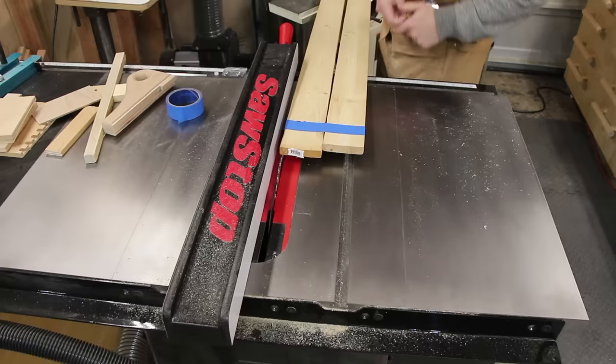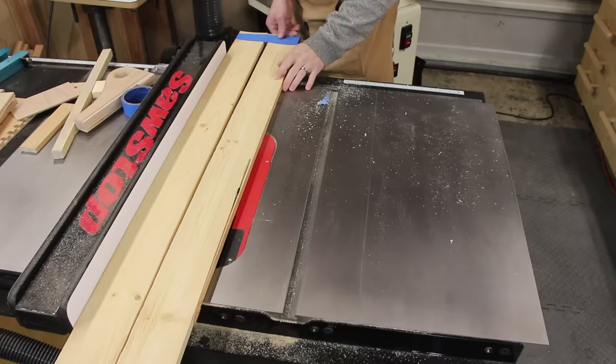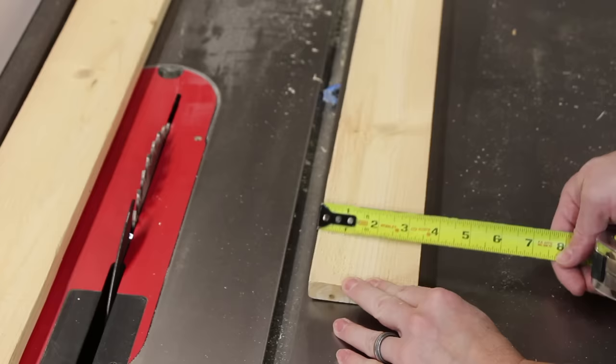It doesn't have to be pretty, but it does need to be flat on the bottom because you're going to run this through a table saw. Set your table saw fence to be the exact width of the two boards taped together at the top. That way when you start cutting your taper, you'll start at the three and a half inch end, cut all the way down straight, and at the other end you'll end up with three inches — a perfect taper. The longest one I did was about six feet and it worked perfectly.